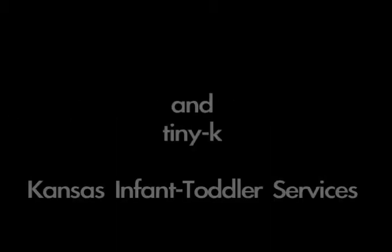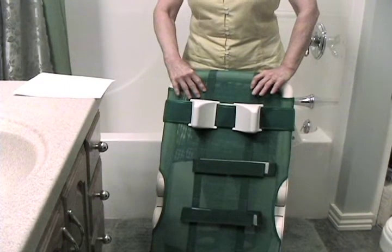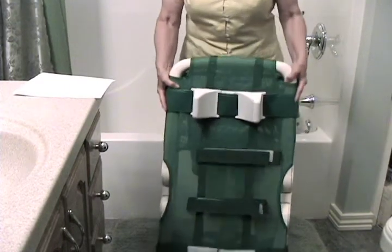Reclining bath chairs demonstration, sponsored by Assistive Technology for Kansans and Tiny K Kansas Infant Toddler Services. The Otter is a bath chair made by the Winds Light company. It is available in three sizes; this one is small.